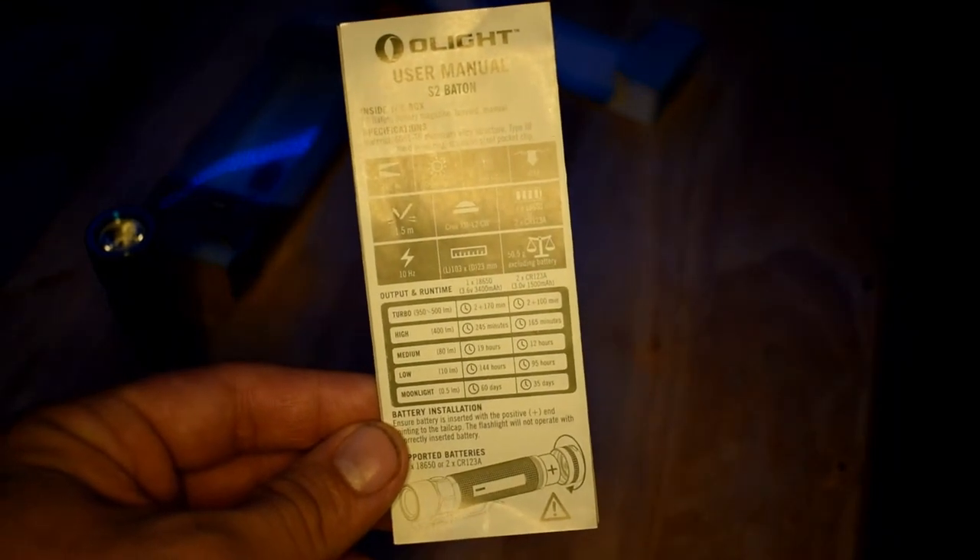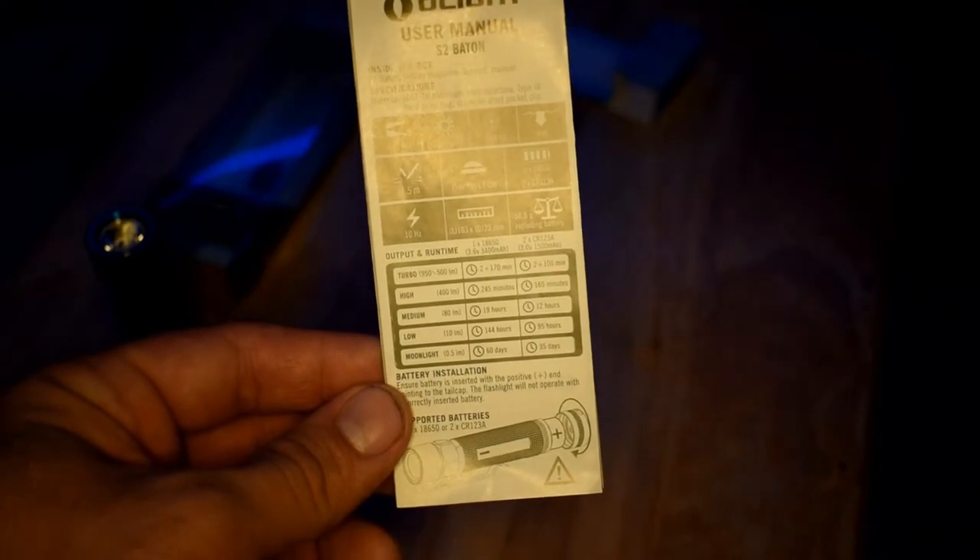Now that you've seen the specs in the manual, I'll go over a couple of things I find interesting. This flashlight can run on two battery types: one 18650 battery or two CR123A batteries. I actually like 18650 batteries because it's really easy to get good chargers for them. Some people like the flashlight to charge the battery for them, like my Olight S1R with its magnetic charging, but I prefer the 18650s — I still have a whole bunch of chargers for them from when I used to vape.